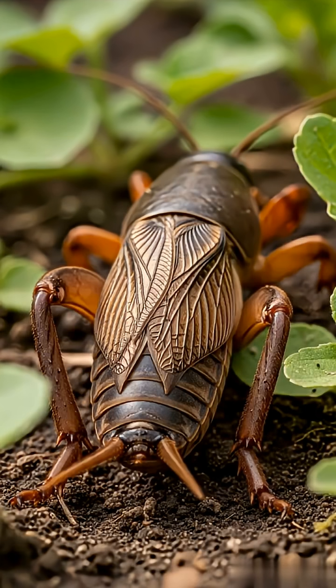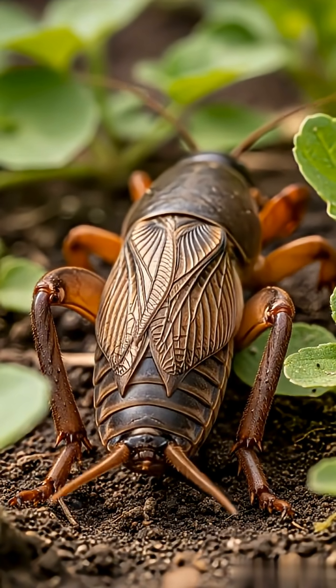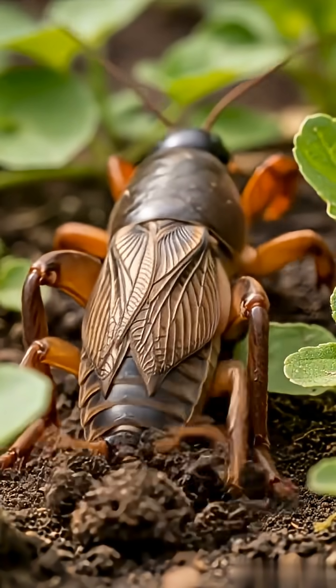They are burrowing insects in the order Orthoptera, characterized by large, shovel-like forelimbs for digging.